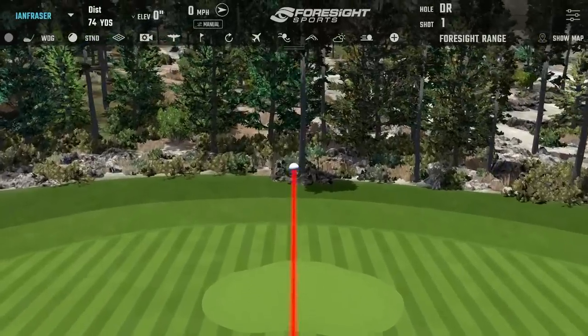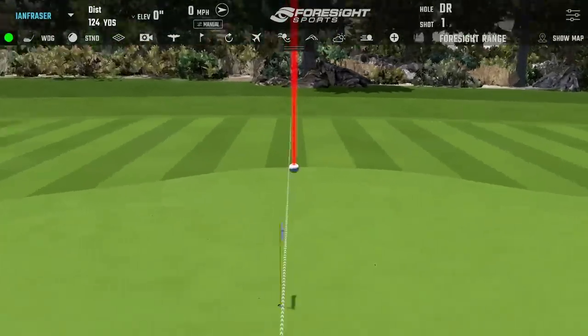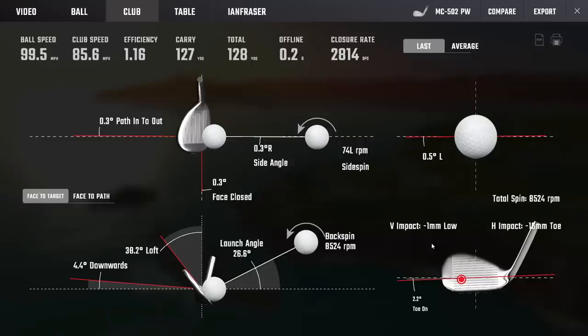That first one was right out of the toe - almost went right in the hole. The strike was about 15 millimeters out the toe. Generally speaking, holding what is essentially a blade, most people would look at that strike and go 'you're screwed.' But it was only three yards down on expectation, still spun the ball plenty - that's done totally fine. You wouldn't tell your playing partners about it. It managed the miss really nicely.